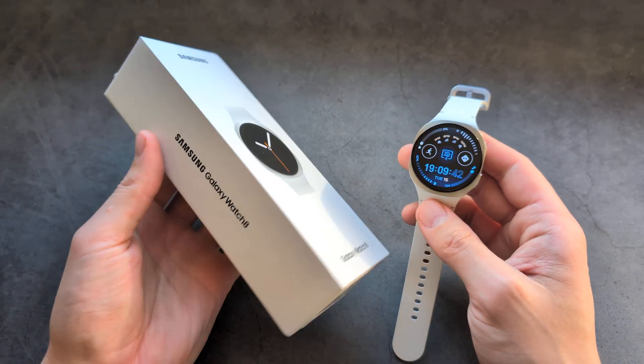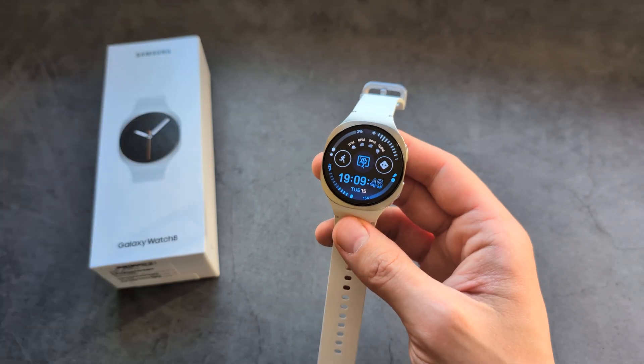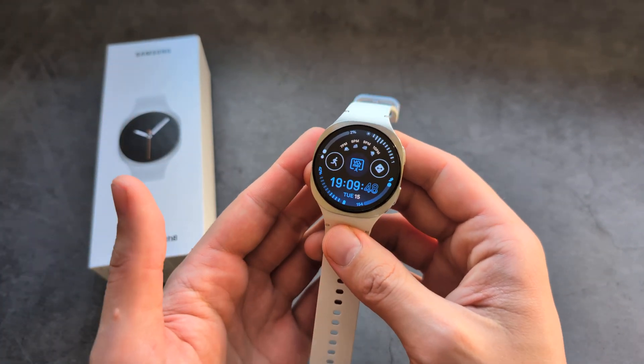Are you wondering if the Samsung Galaxy Watch 8 has NFC and can you pay with it in store? Yes, there's great news — you can actually pay with this watch.